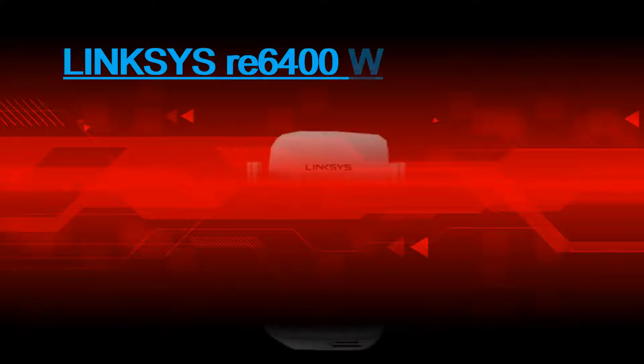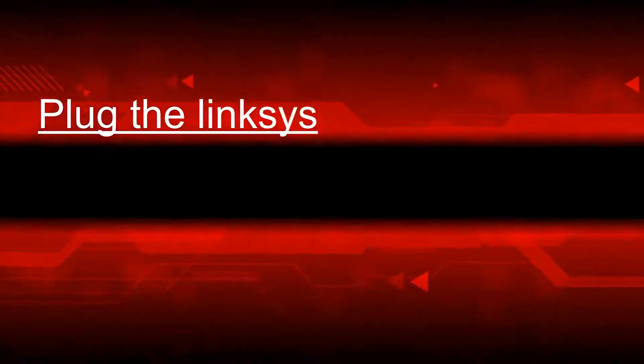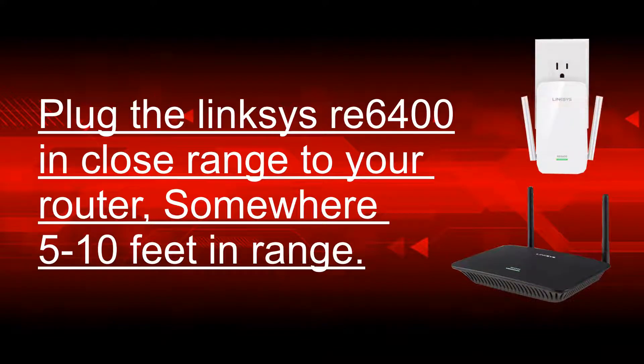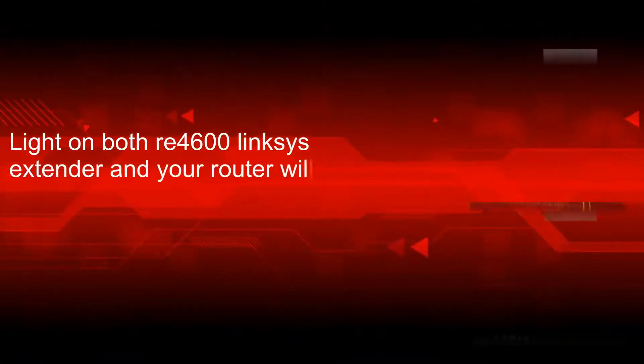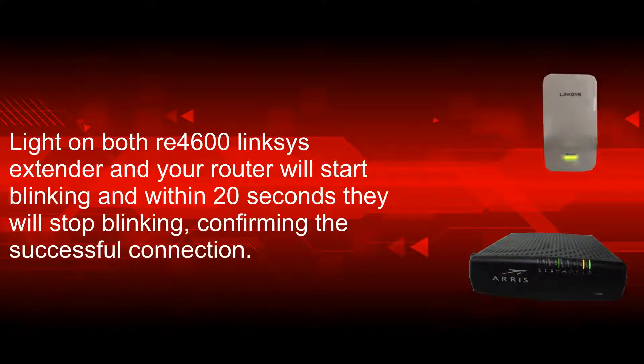For the Linksys RE6400 WPS setup, plug the extender close to your router, somewhere 5 to 10 feet in range. Once the power LED is stable, push the WPS button on your router and within 2 minutes press the WPS button on your RE6400 extender. Lights on both devices will start blinking and within 20 seconds they will stop blinking, confirming a successful connection.